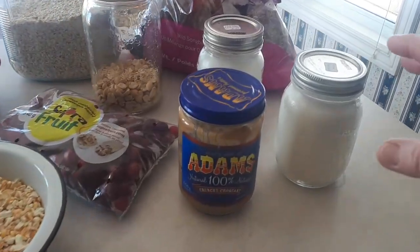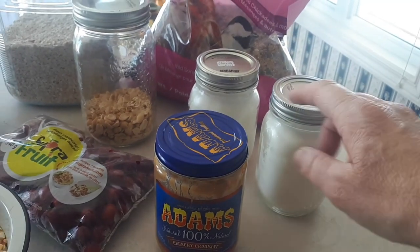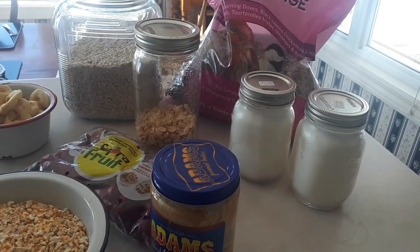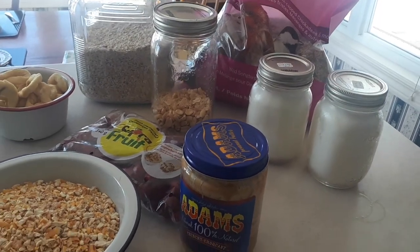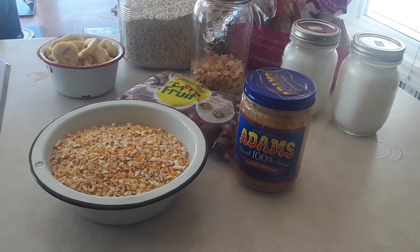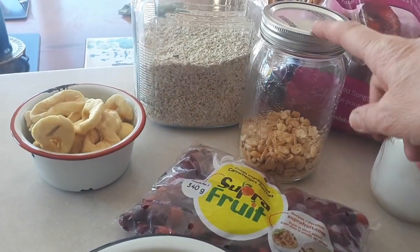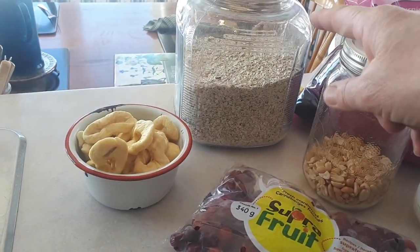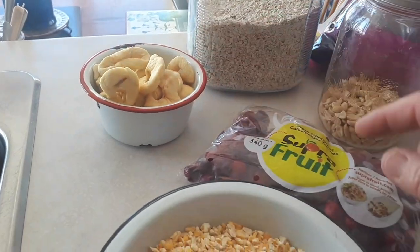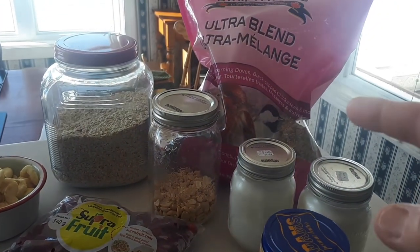For my ingredients, I have some hog lard that I rendered down — two jars and I'm going to melt some down. I also have some all-natural peanut butter, some unsalted peanuts, some oatmeal, dried apple — I'm going to cut those up into smaller pieces — some frozen cranberries, some cracked corn, and some mixed bird seed.